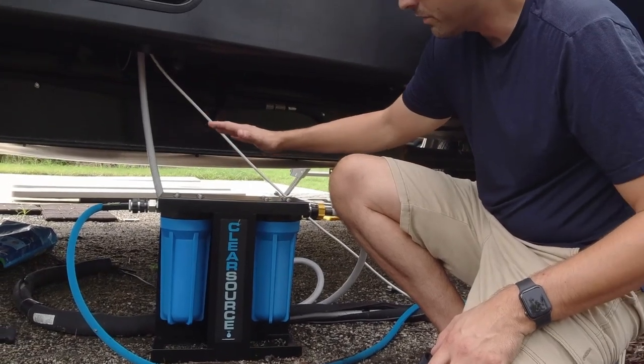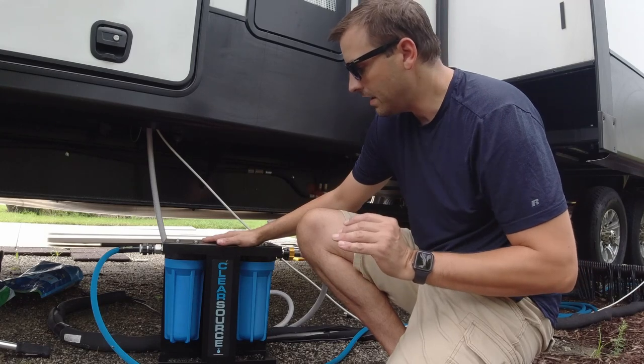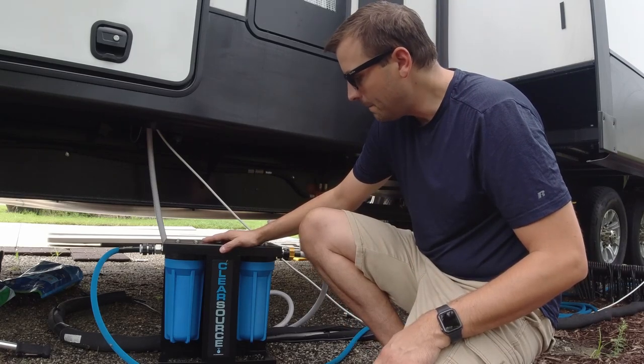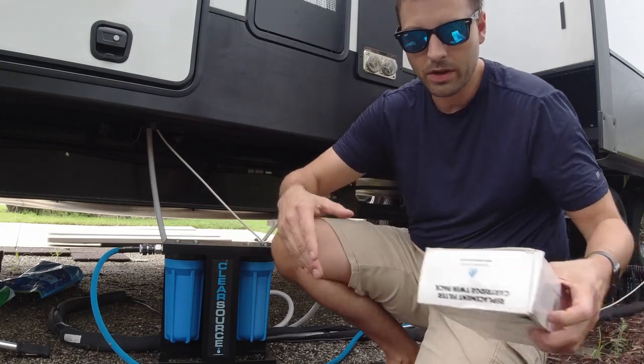This system has served us really well. It filters every drop of water coming into the rig, and we can tell — Becky says her hair lather is better, and we can tell in the water when we drink. It's just ideal. But it's time to change the filters, so let's have a quick look.